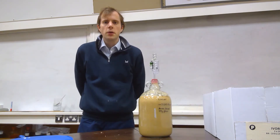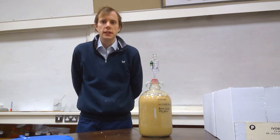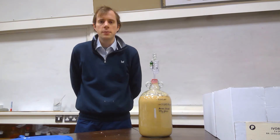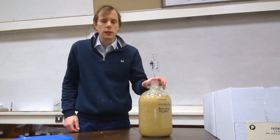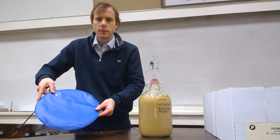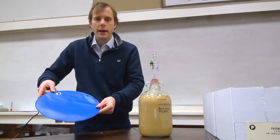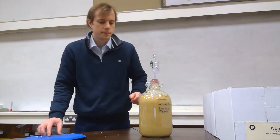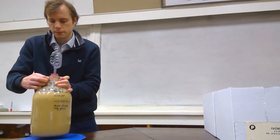Finally, because the process of fermentation involves yeast, which is a living organism, and specifically the enzyme zymase which is inside the yeast, the temperature will be very important. The optimum temperature for this enzyme is 30 degrees Celsius. Therefore, during the week-long fermentation process, the demijohn will sit on a special mat that has a thermostat that will maintain the temperature at exactly 30 degrees Celsius. I will now leave the vessel for one week in order to allow fermentation to take place.